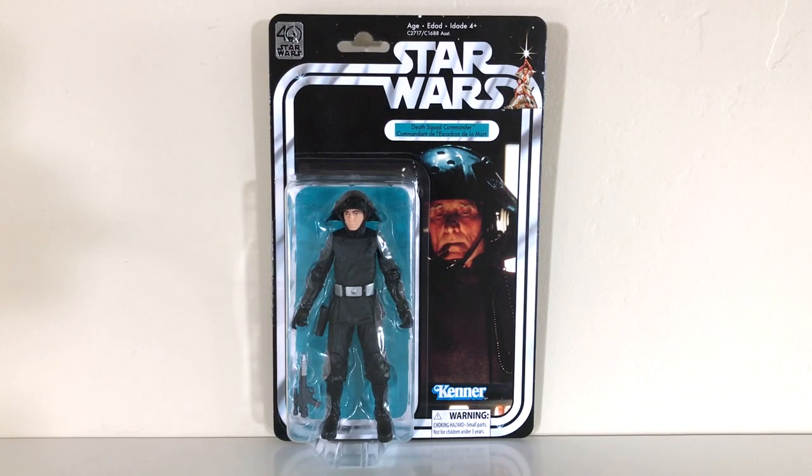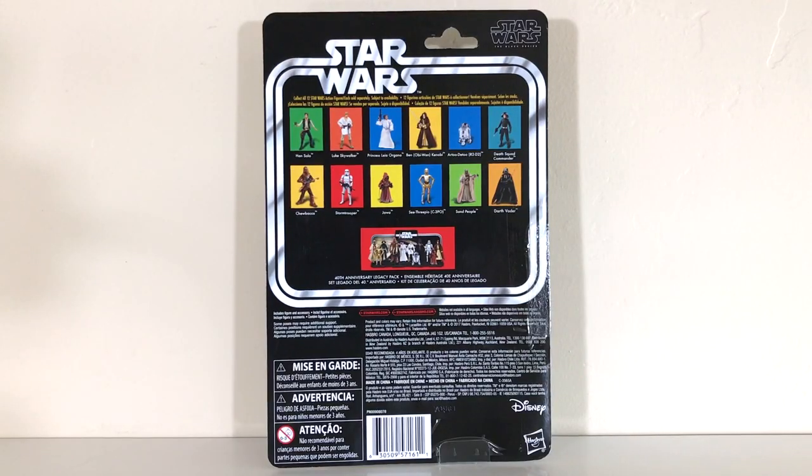Looking at the packaging here, this is absolutely stunning vintage packaging. Since the vintage days, this is the very first time that Hasbro has brought back the Death Squad Commander into action figure form. Even though we've gotten other similar figures, we haven't had this one, and we certainly haven't seen this character on a vintage card back in nearly 40 years, so it's quite remarkable that we finally have him here. I really love what Hasbro's done with the original 12 on 6-inch scale card backs. There's a very nice image of the commander, and I love that teal color behind the figure. At the back, we have a nice look at the other figures available in the Star Wars 6-inch 40th Anniversary line, as well as the Legacy Pack. I'm really excited to get this figure out of the packaging.